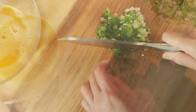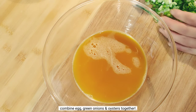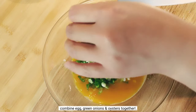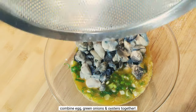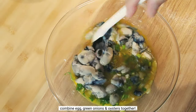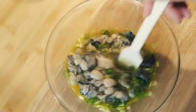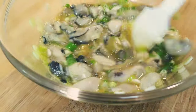Then the onions are made, and the onion is made. So the onion is made. The onion is cutthroat. It's removed from the onion. Let's go.